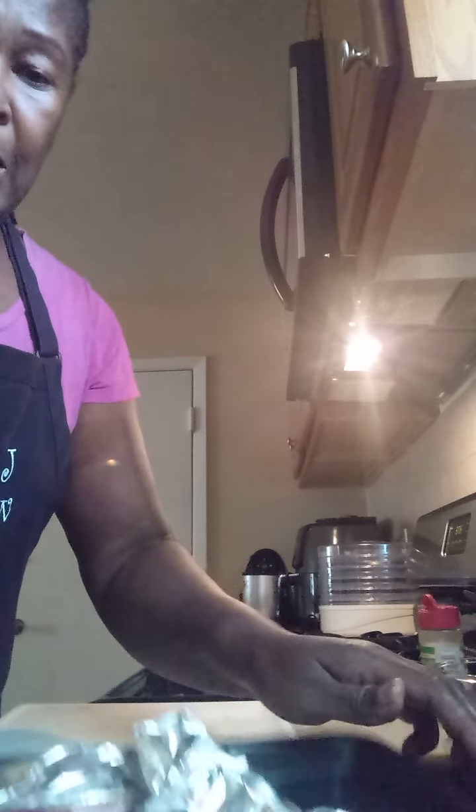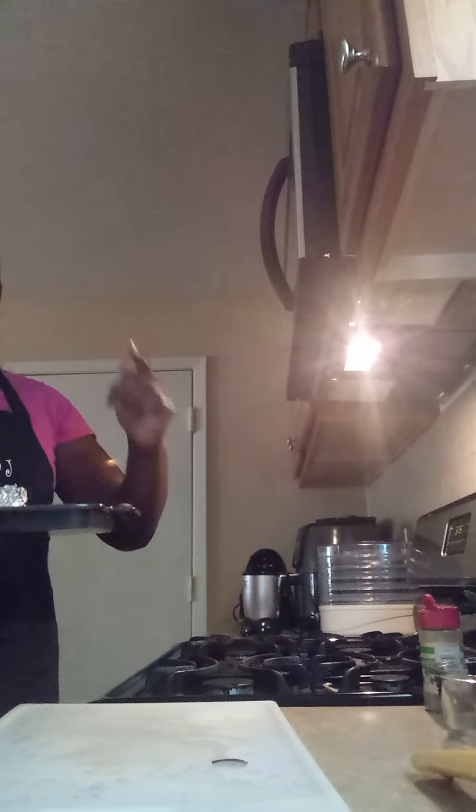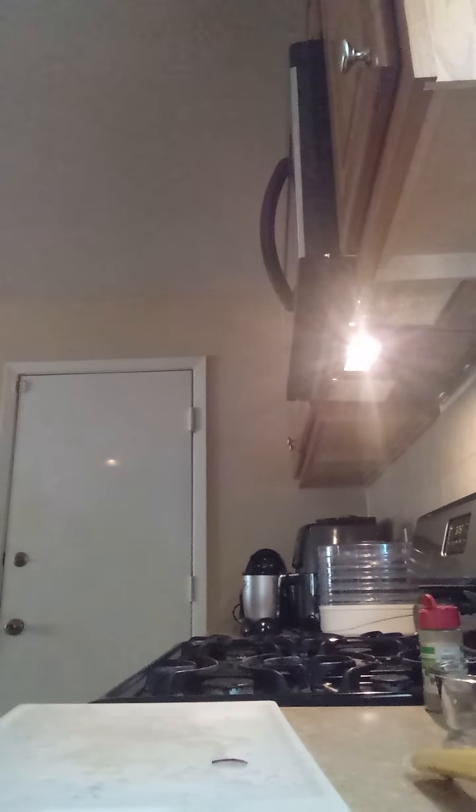I'm getting ready to bake it now. Make sure you subscribe and click like — this is Nana Paula Jay getting ready to bake her salmon fillet. I'm not going to cover it all the way, just going to kind of do it loosely like this. Make sure you subscribe, click like, and share. I'll be right back with my next video.